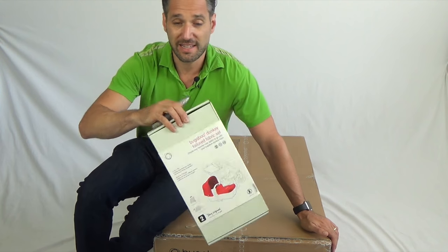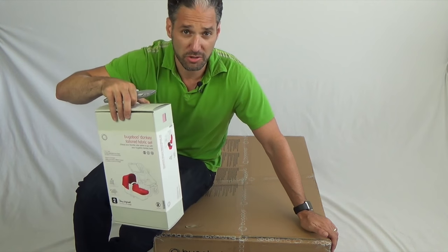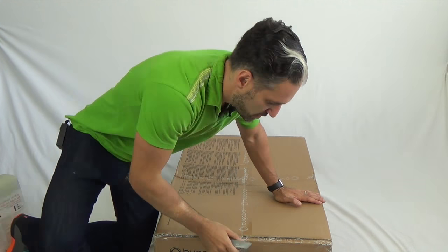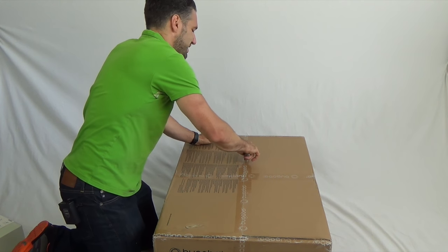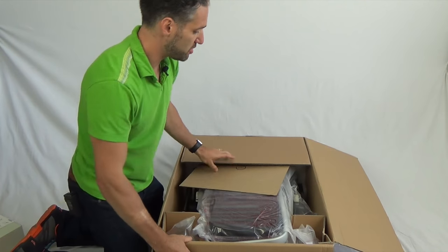We have a tailored fabric in the soft pink color, so it'll look really cool. Here we go — I have a little utility knife here. Please be careful, we don't want to cut the stroller. Let's see what's in here.